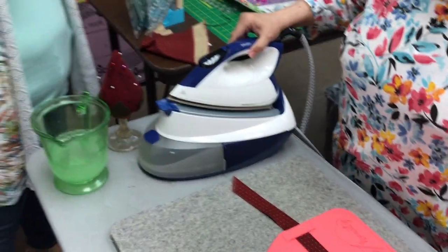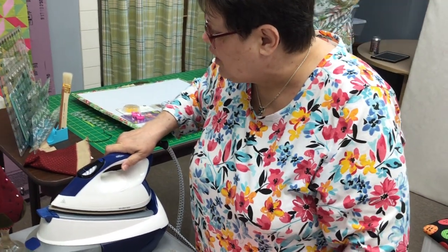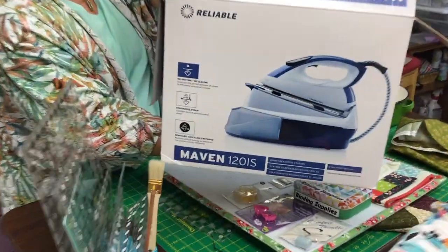But now we got this new one. This is a newfangled thing — it's a steam unit. We're not going to use the steam, but you could use the steam. For this silicone mat, I'm not going to use the steam. We just plugged it in and see how it's blinking. As soon as it gets done blinking, it'll be ready.